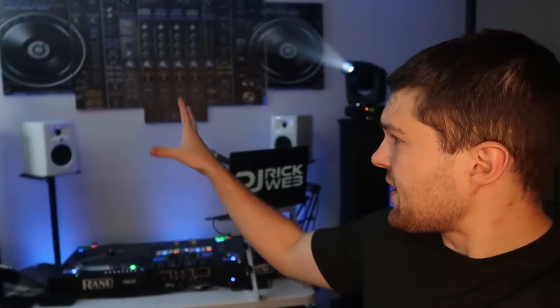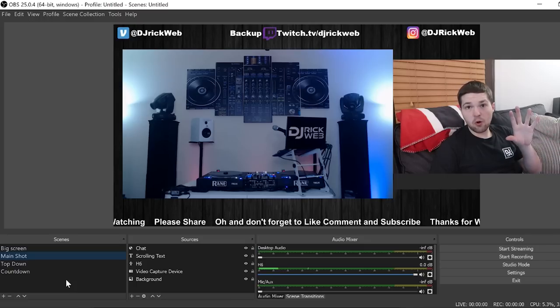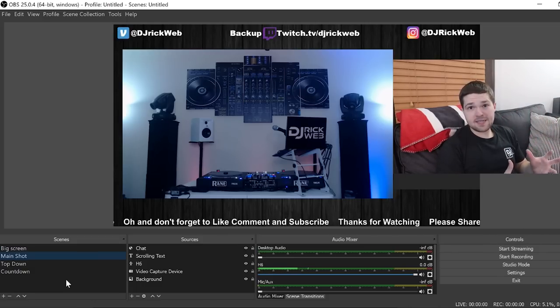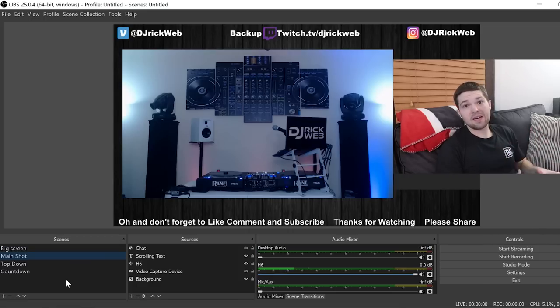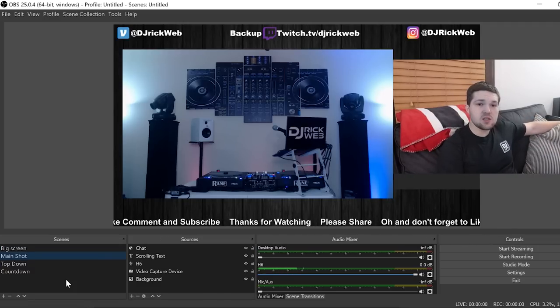That's the gear side — everything in terms of gear and how it all works. Now let's dive into the software side of OBS and how you set up your stream. It's super easy, but I'll walk you through the whole process. So I went ahead and took a seat to show you everything inside OBS. This is my OBS screen right now. It is lagging a little bit — it's challenging to both record your screen and have OBS open since it's a processing-intensive program, especially when also trying to screen record.